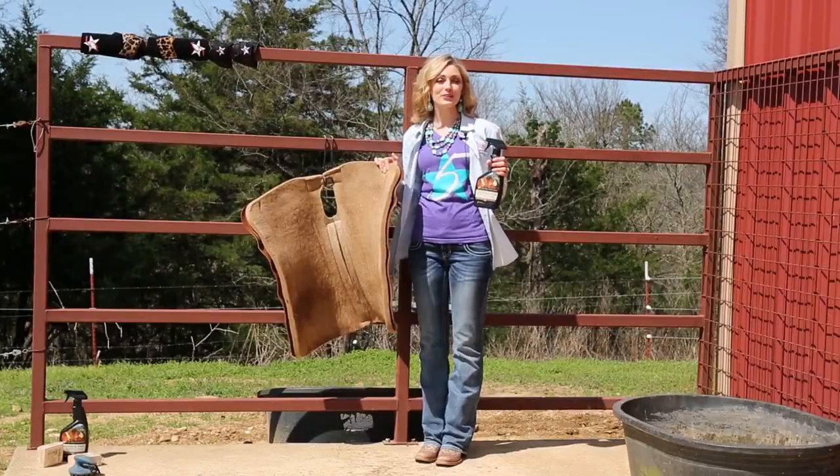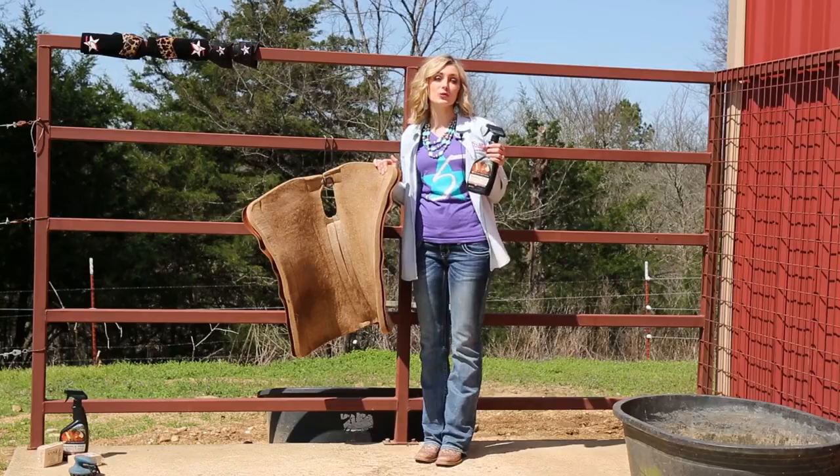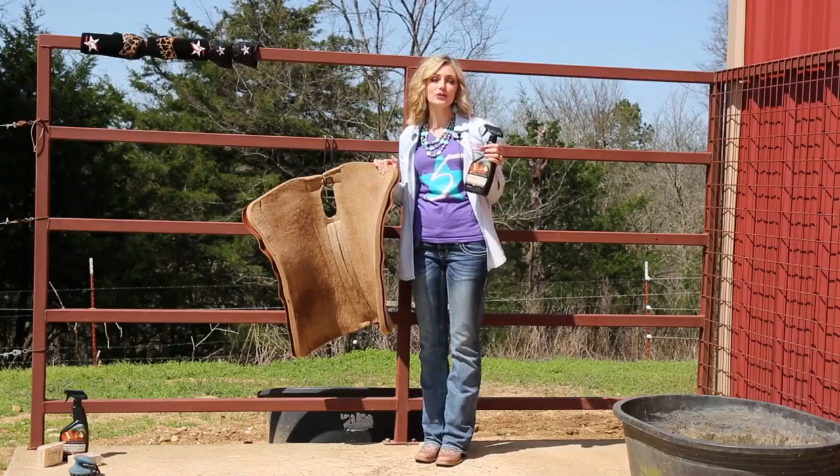I'm going to show you how to properly clean your saddle pad. 5 Star has developed a saddle pad cleaner and soak that has the correct pH level to safely clean your 5 Star pad.